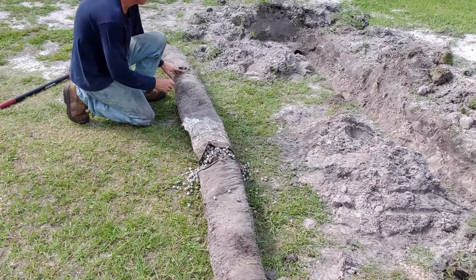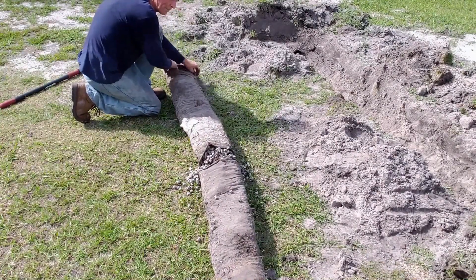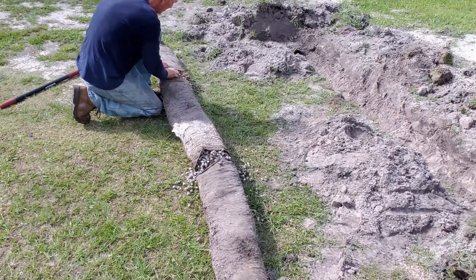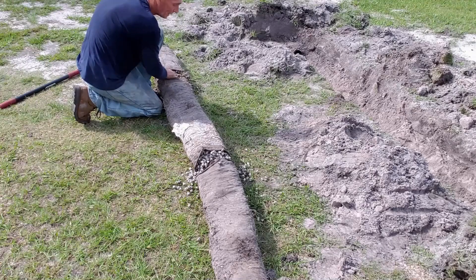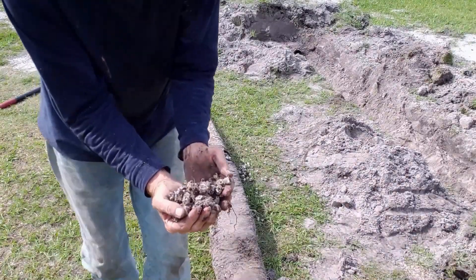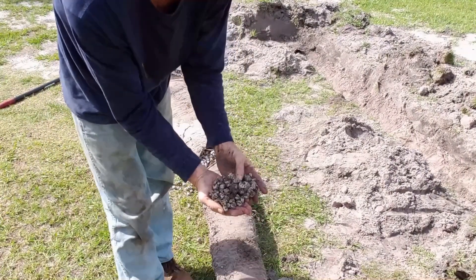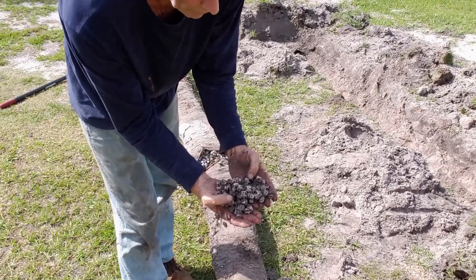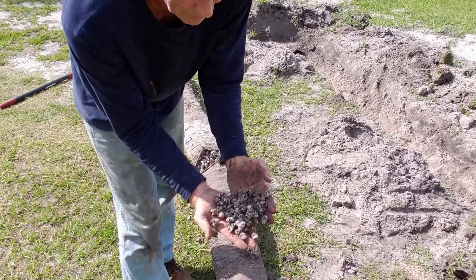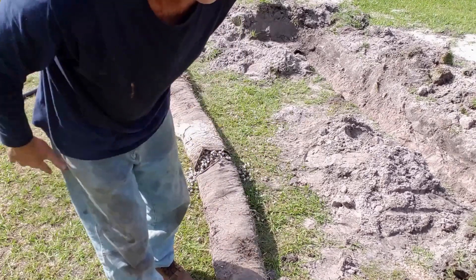I'm going to rip it open. What I'm seeing is just good aggregate, but you can see the root system that's trying to get in there. But this is clean - that's super clean. Now let's cut that pipe open and take a look.